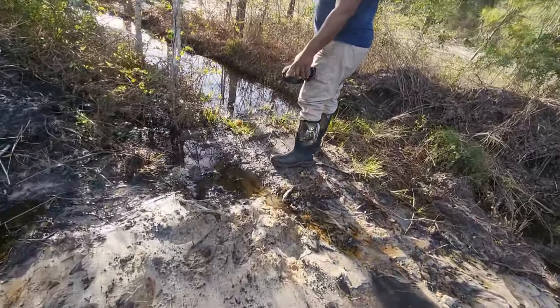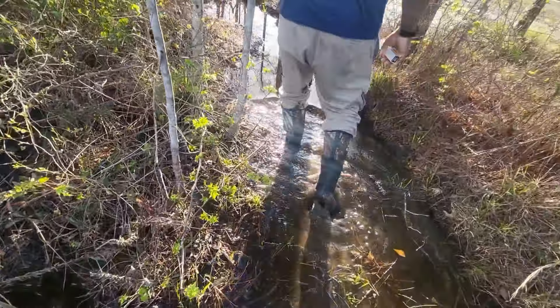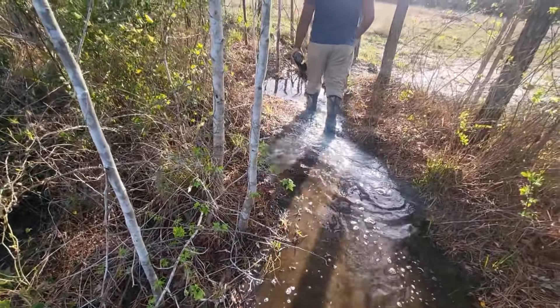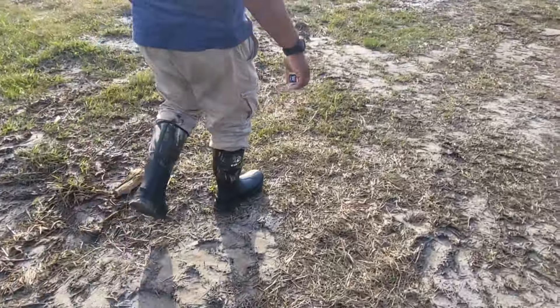Look at these big coon tracks right here. I'm going to get ready to shoot a few rounds real quick out here at the range.